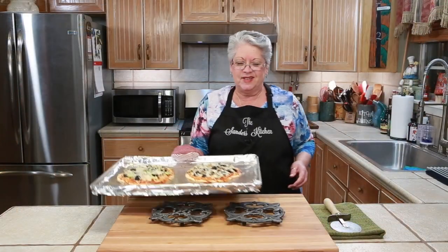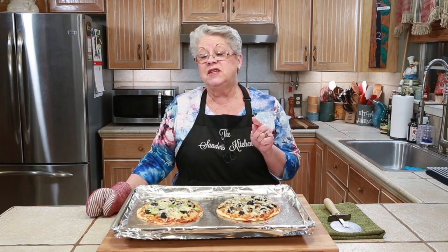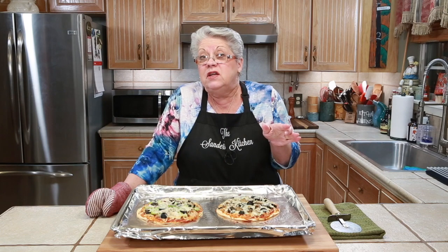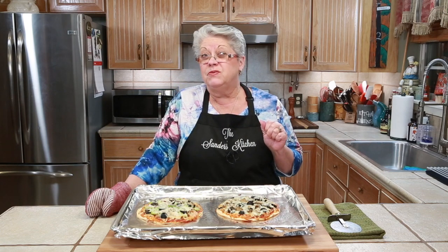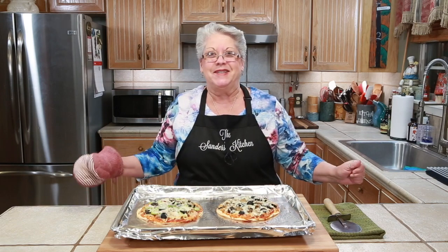Oh, look at this — our little pizzas are ready! I did say 8 to 10 minutes depending on how your oven is heated, but I actually let mine go for 10 to 11 minutes. This looks great. We're going to get them plated up and I can't wait to eat.